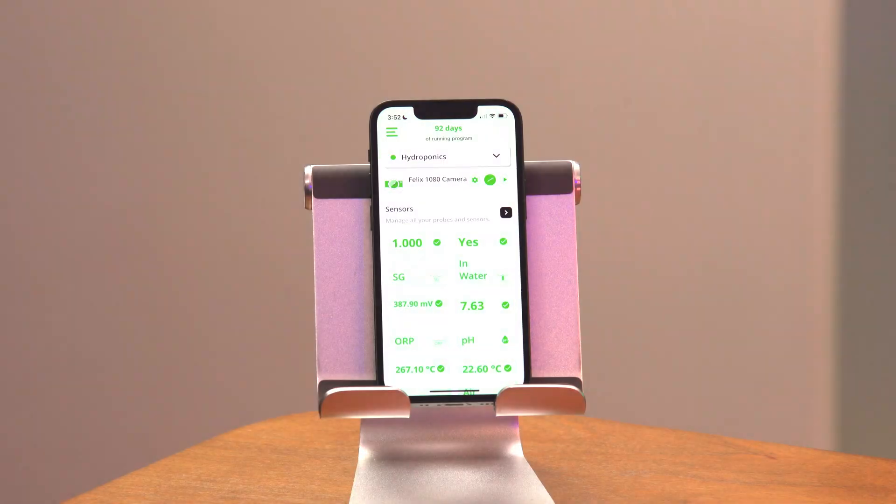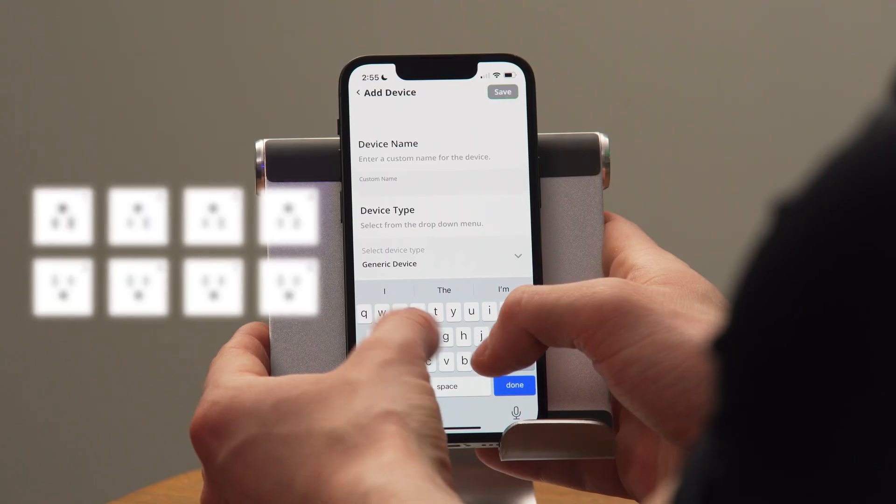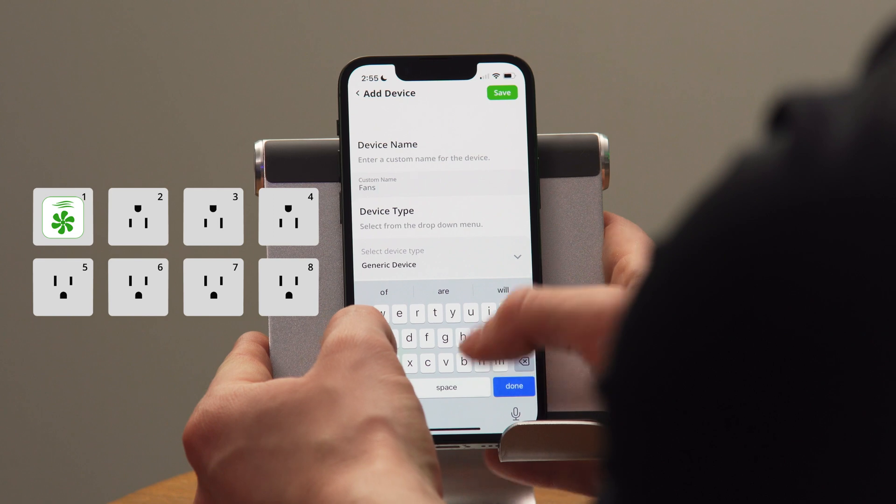Now that I have all my primary devices plugged into Kai, I can begin setting up the specifics of my system. The first thing I'm going to do is add some devices to the FelixSmart app — basically communicating with the box which device is plugged into which socket. In socket one, I have my fans.